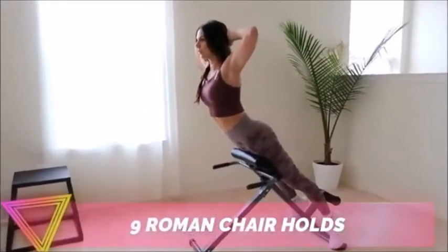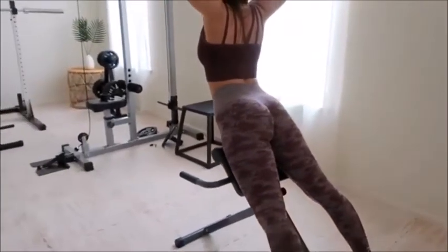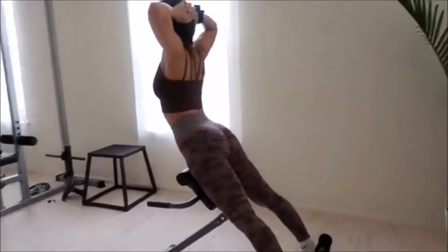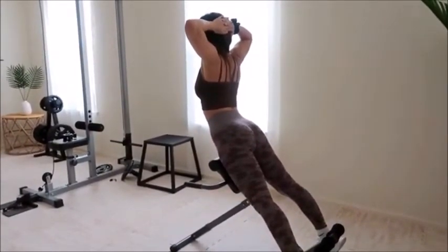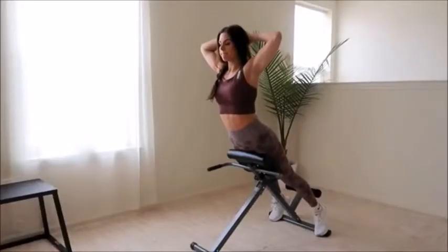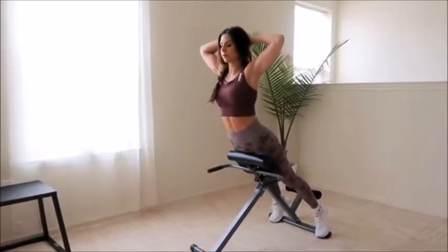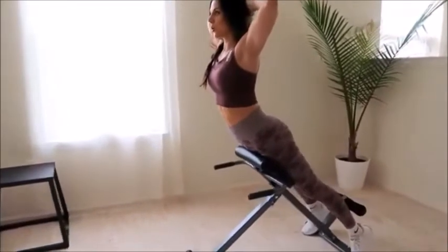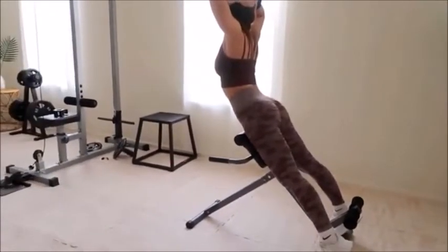The next exercise is Roman chair holds. These are very similar to Superman's which are performed on the floor, but using a Roman chair is my preferred method. You can use plates for added weight, but for those who are new or struggle with low back pain, feel free to stick with just body weight. This exercise is easy because you're simply maintaining a position using your lower back and glute muscles. Just squeeze those glutes throughout the entire set and always keep that core tight. By the end, your butt muscles should literally be shaking. Because this exercise relies on your lower back as well, it's a perfect workout to help make that upper booty pop.